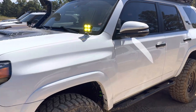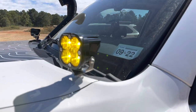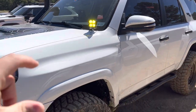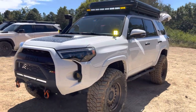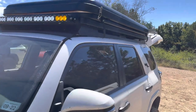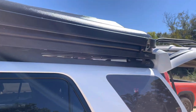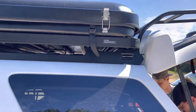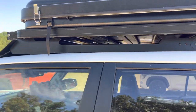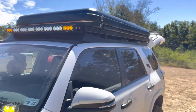He has some Diode Dynamics lights on it, as well as the Cali Raised light strip up top and one down here too — that one's actually escaping me right now what those ones are. He does have a Front Runner roof rack up here, which are extremely durable and very high quality. The rooftop tent itself is an Antidote rooftop tent, obviously a hard shell. He only had good things to say about it.